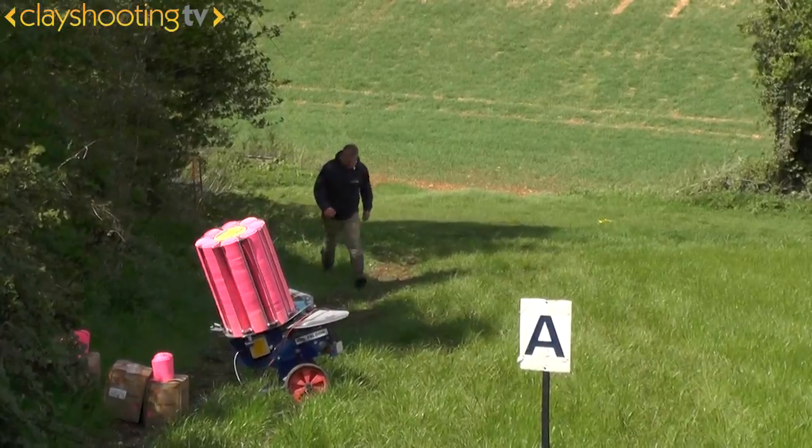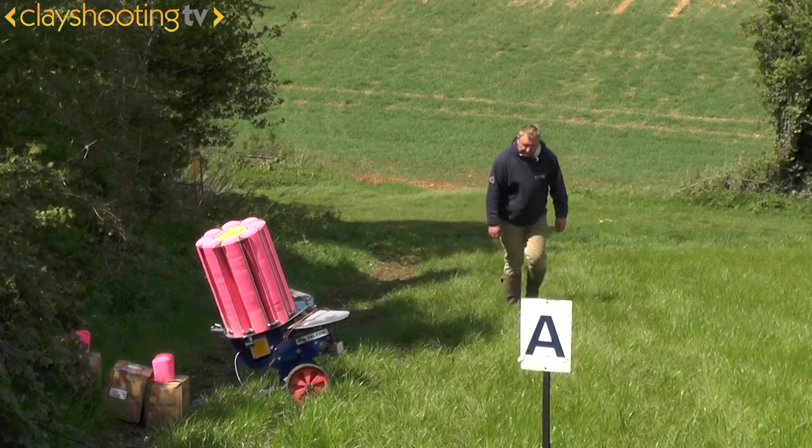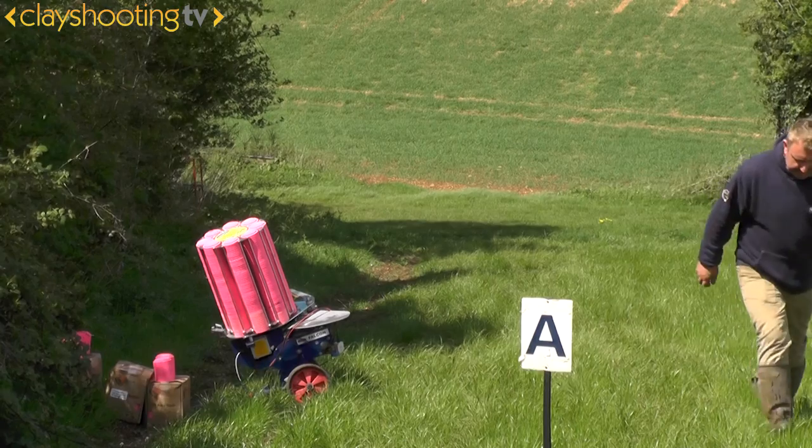The way that Steve has set these targets certainly shows you what can be done with the Promatic traps. In our other Masterclass series, we'll be talking to Steve and other course setters to see how they set certain courses and how they use certain targets. We'll see you next time.